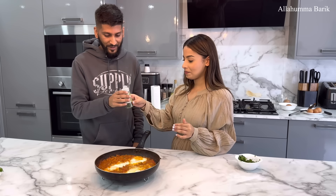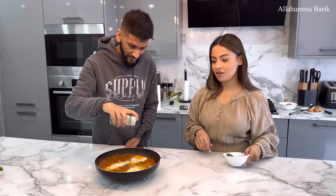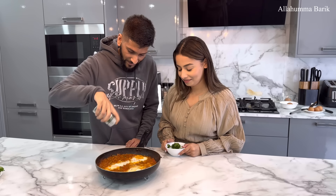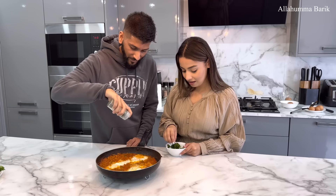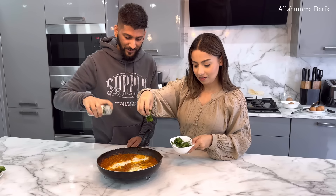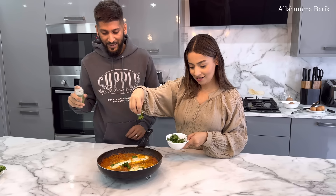Now we're going to add some parsley — just sprinkle it everywhere so it looks pretty. There we go. And then I'm going to sprinkle some coriander on there as well — lovely coriander on top.